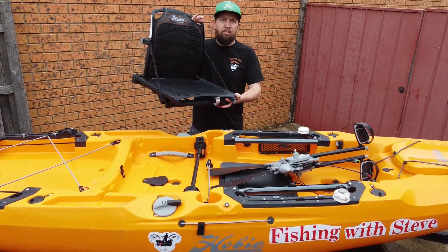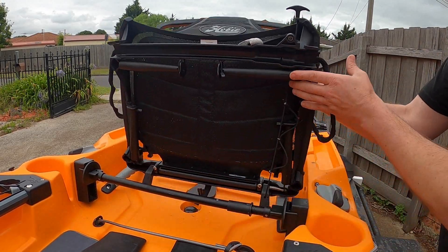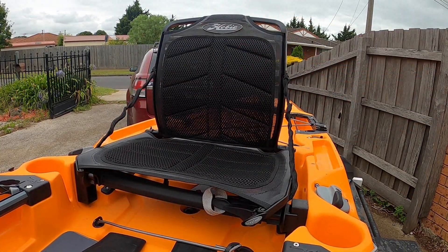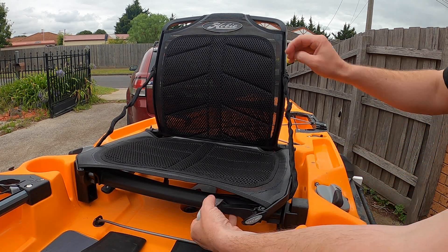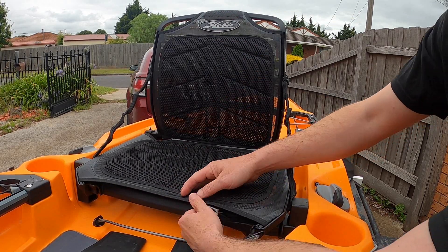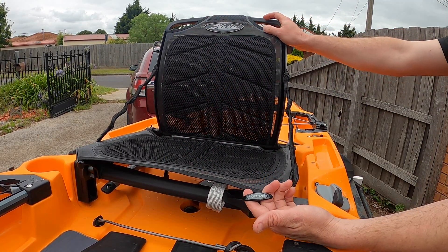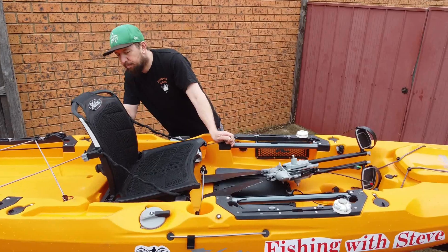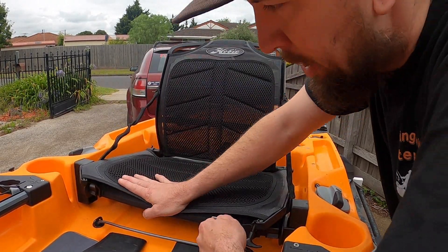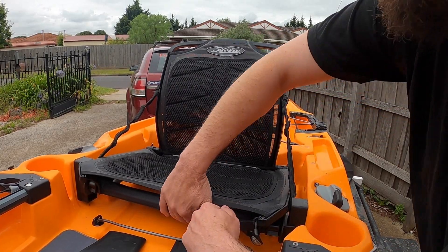Up next we've got the Vantage seat from Hobie. The way you put it on the crossbar it locks into place — lean it forward, lock it in, sit it back, and your seat is ready to go. There's a little attachment at the bottom: pull it out to lower the seat, or lift it back up to raise it. There's also a kickstand — pull that and it drops the rear end of the seat down so you can sit really low in the kayak if you want.